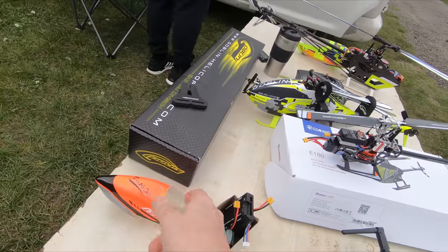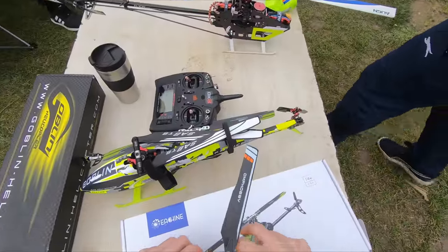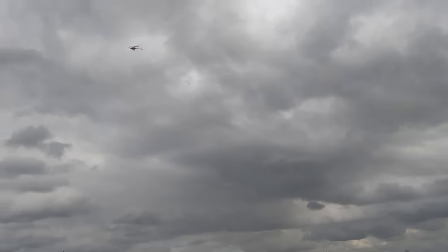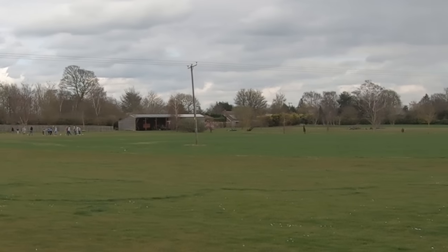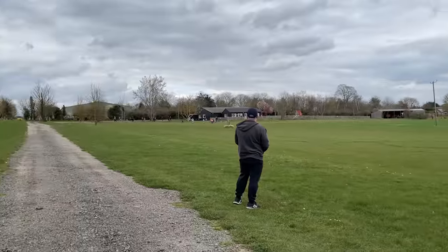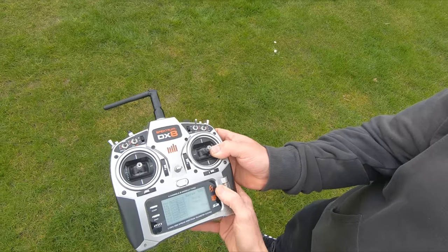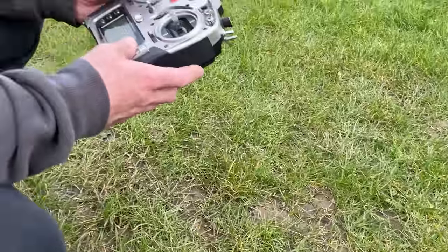I'll have a go first and then Mark's going to have a go. Here we go — wish me luck, we've already crashed one helicopter today. The wind's a bit tricky; if you go mad on the pitch the tail can't hold it. The inverted circuit is as close to the floor as I can get here. The trouble is when we've got too much pitch on here the little tail can't keep up and that's when it spins out, so we've got to put the pitch down. We're going for 70.